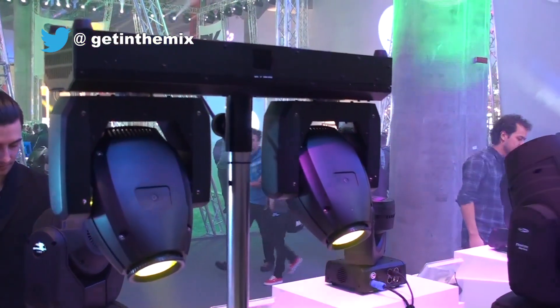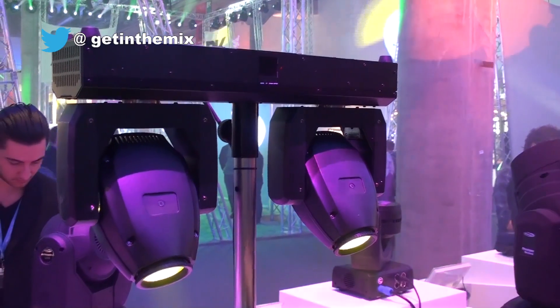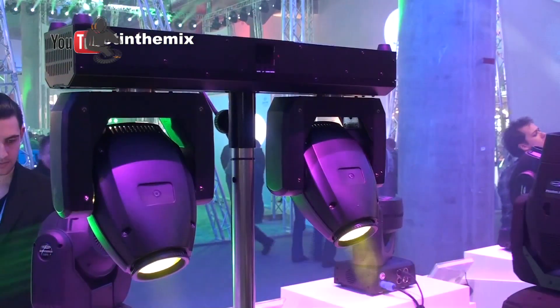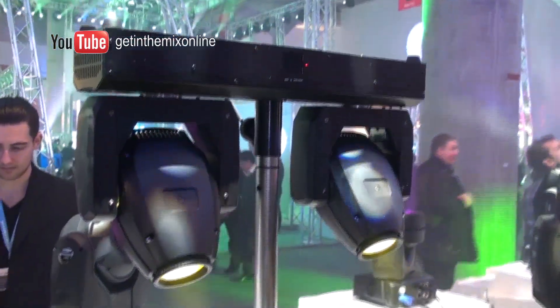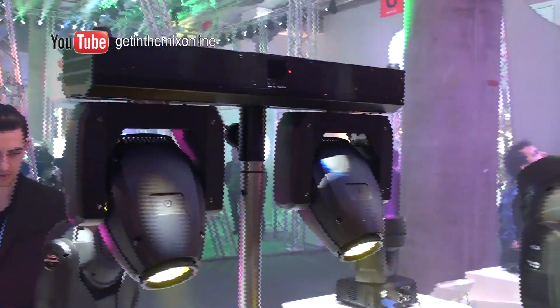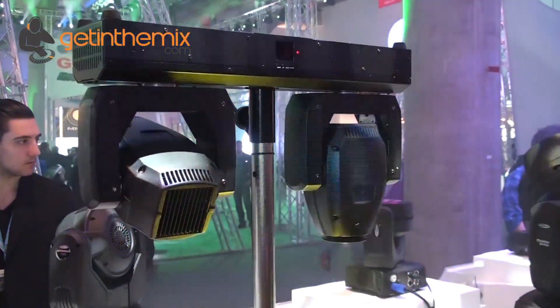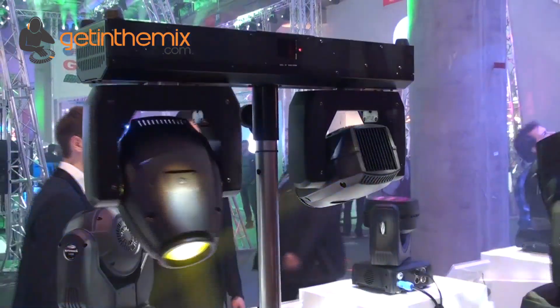Yeah, this is a great new concept, Jeremy. This is two moving heads in one bar. What we've got here is two moving heads with a 10 watt LED in each one. This is absolutely great for the mobile DJ who just wants to stick them up on the stand, put them on the table and away they go. Really great inbuilt programs, and obviously each head can be individually controlled with DMX as well. So you've got the movement of the left and the movement of the right — some really different kinds of shows and movements you can do on each one.